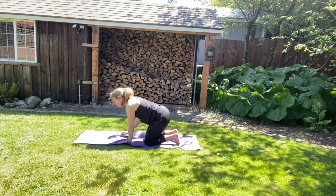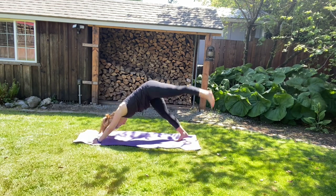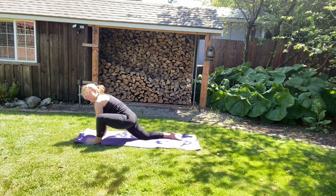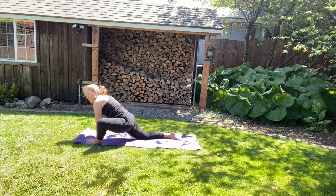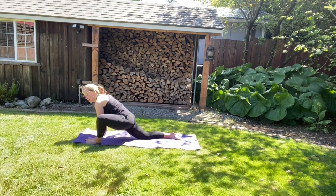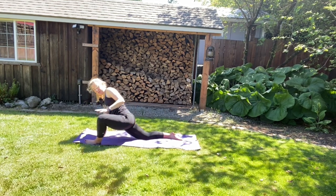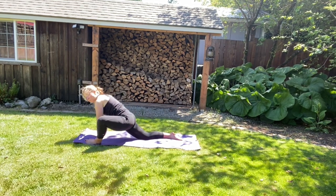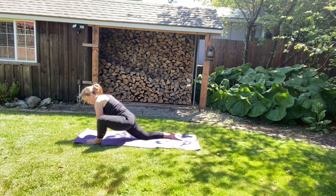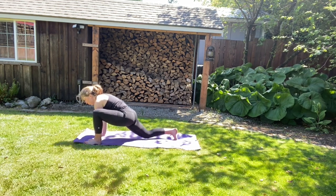Now we're going to stretch it out. So we're going to walk your hands forward, tuck your toes under, come back into downward facing dog. We're going to step the left foot back and bring your left foot outside your left hand. Come down to your right knee and let your left knee roll outside for the lizard. So we're just going to stretch your left hip a bit. If you can, come off that right knee, and then the elbows and forearms. We're going to let that external rotation of that hip happen. Remember to breathe.